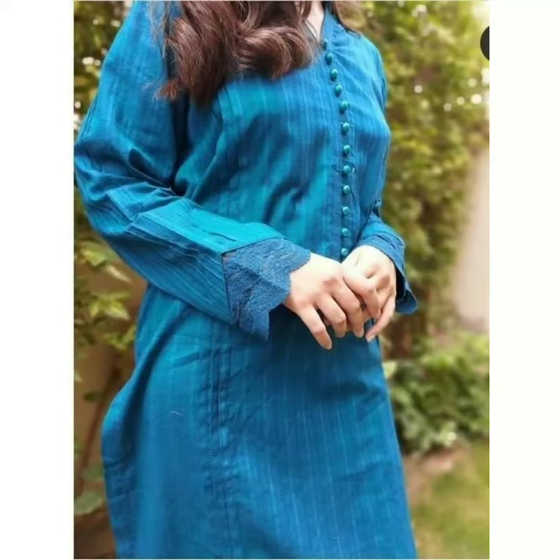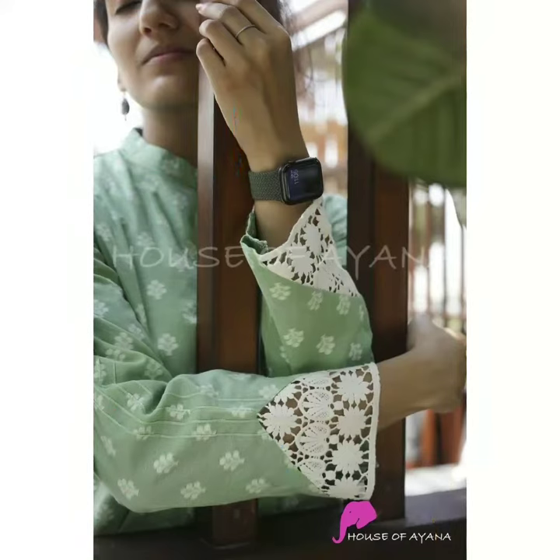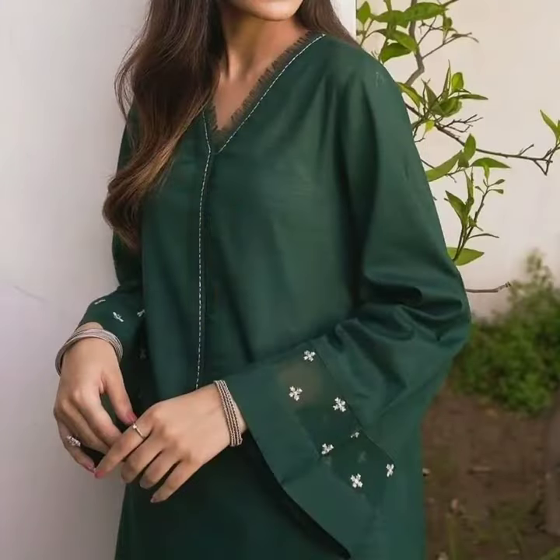You can also wear the same color as well. Lace detailing is very elegant and it looks good in party wear.